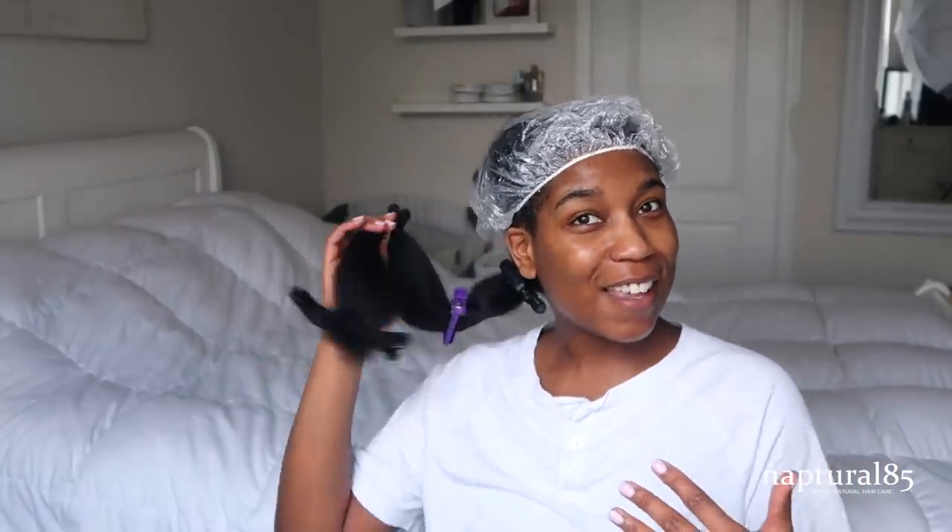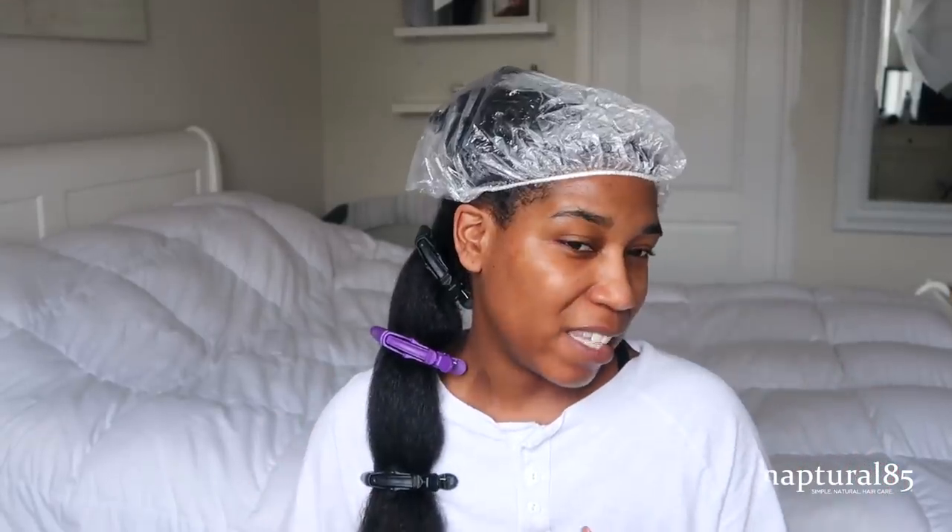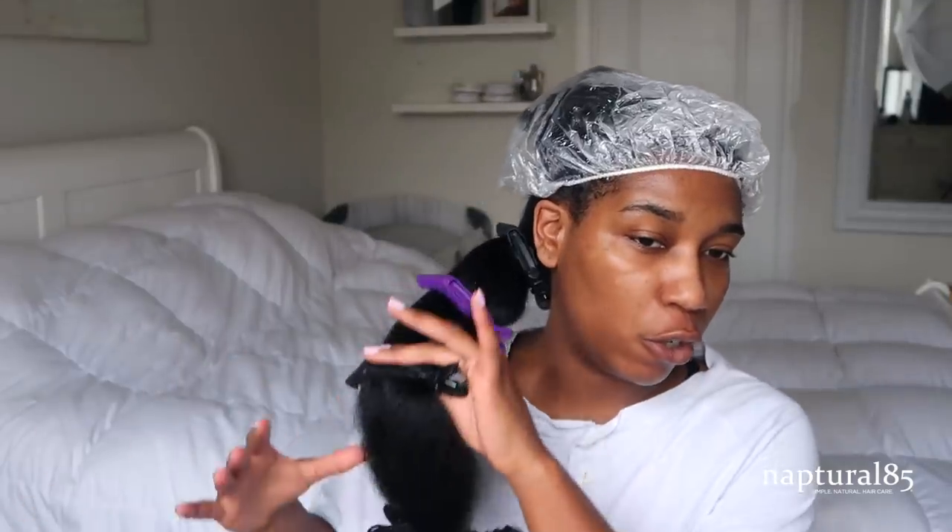I'm actually getting ready to trim my ends. Recently I've been blowing my hair out to trim my ends — I usually don't do that. I've been using the Revlon blow dryer for this. I just want to show you how I've been using it because I did do an updated video explaining all of that, but I found an even more gentle way, which is amazing — basically blow drying all my hair on the low setting. In my last video I used mostly low and then like half high heat, but I really wanted to show you that this can work on just low as well.